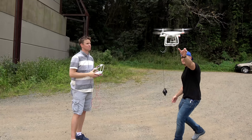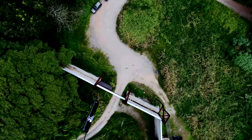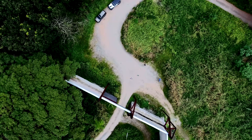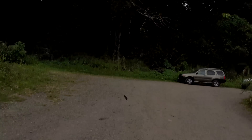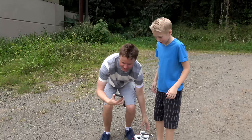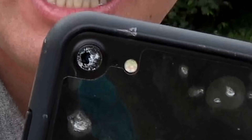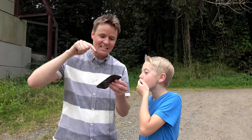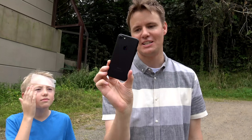Now let's take it up even higher. It's falling — look out for the cars. This is crazy. The phone is fine. The only thing that got damaged is the camera lens — a rock must have hit it perfectly. We looked it up on the drone: that drop was 180 feet. We lost the camera.